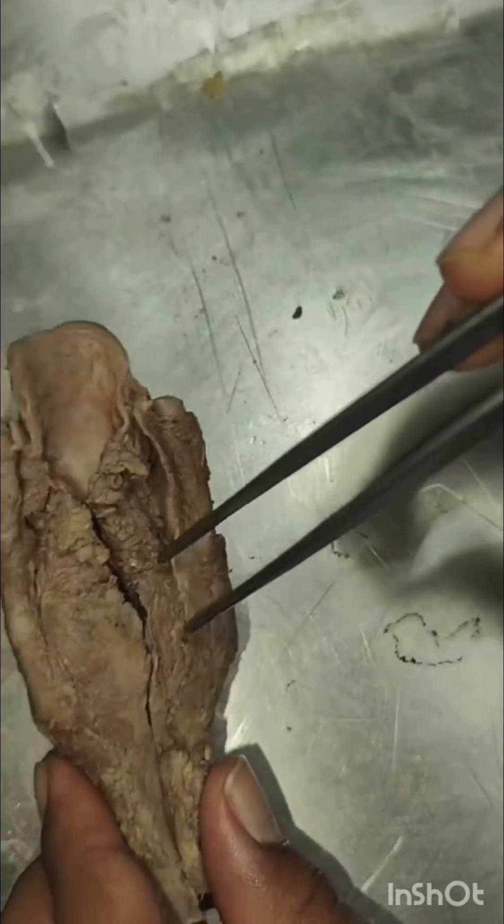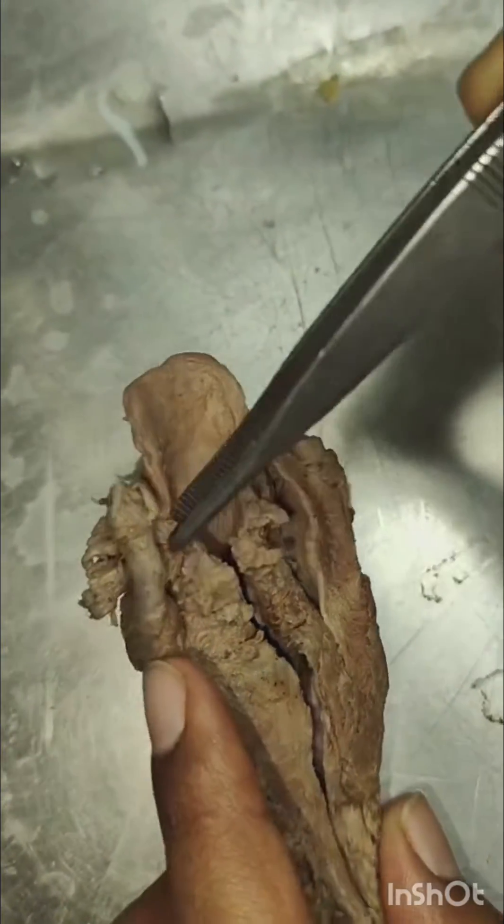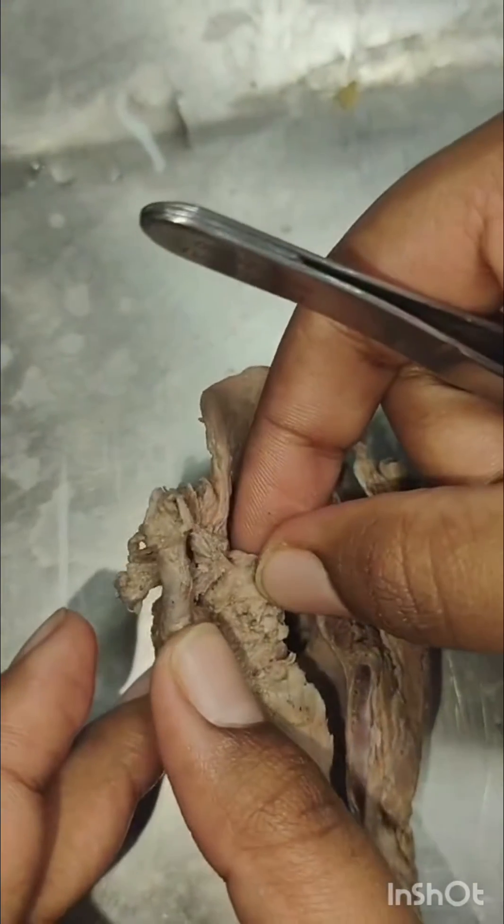The paired cartilages are the arytenoid cartilage, corniculate cartilage, and cuneiform cartilage.